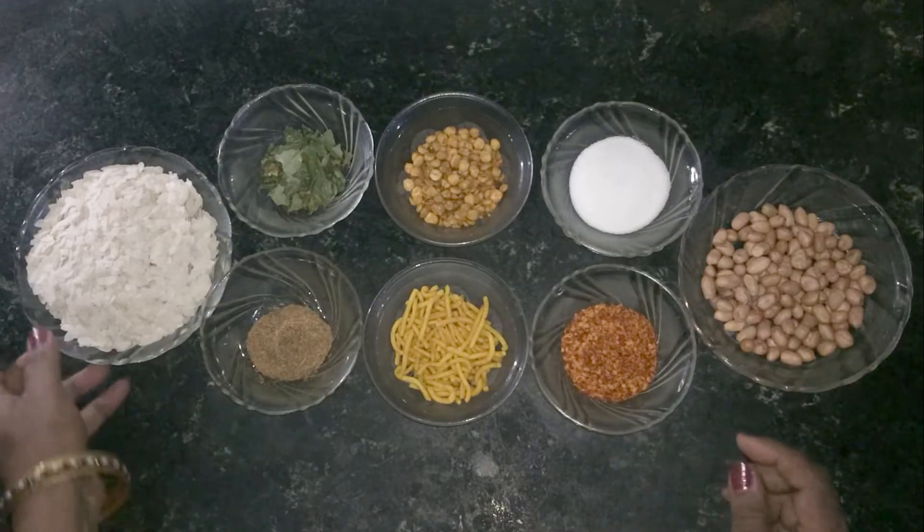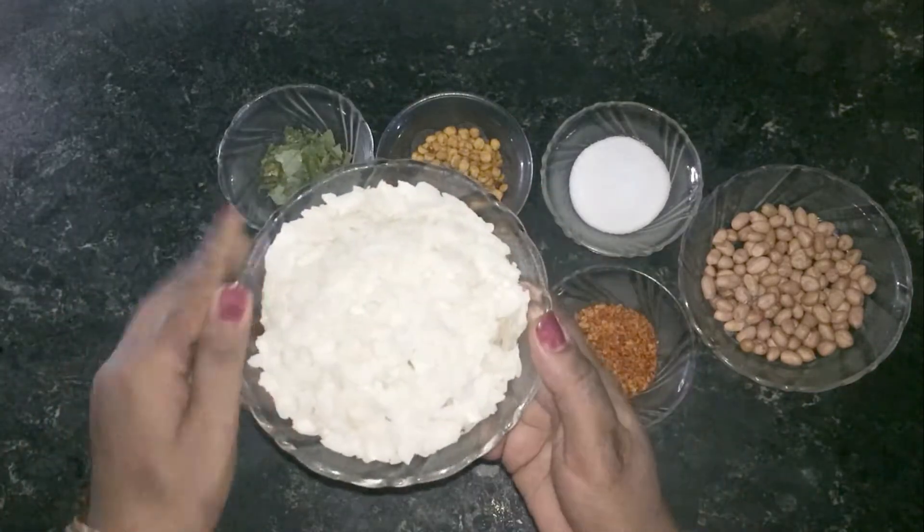Hello friends, today I am going to tell you how many people will make this recipe.